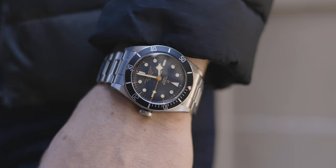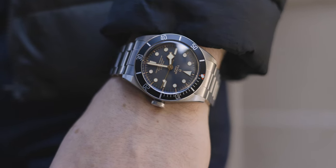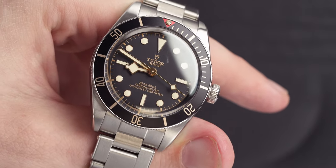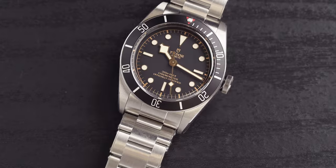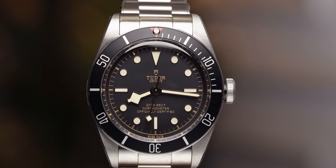Let's begin with a brand that has been taking the industry by storm recently — Tudor. We're actually going to cover two Tudor watches. Let's begin with the Black Bay 58. The Black Bay 58 comes with a 39 millimeter case diameter and wears wonderfully on the wrist. The Black Bay Heritage also wears wonderfully, but if you have a slimmer wrist I'd go for the 58.